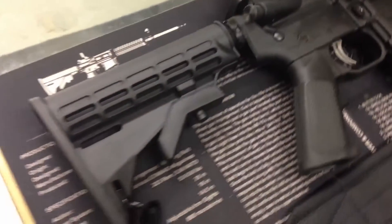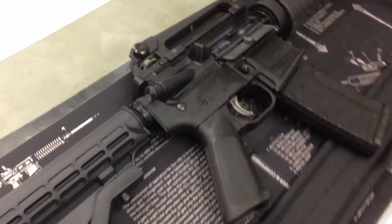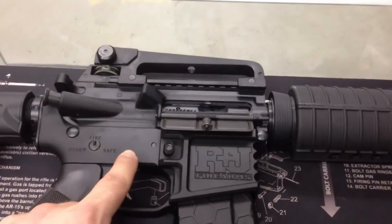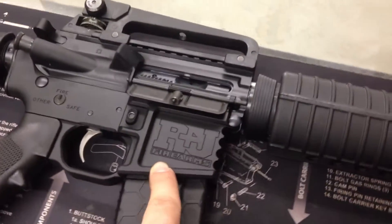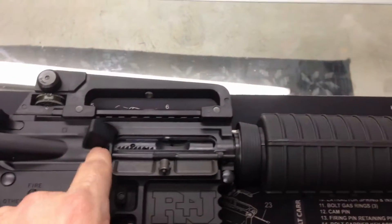Starting at the back of the rifle, it features a mil-spec 6th position M4 stock. Moving up, we have our 70-75 T6 billet lower receiver. Moving up top, we have a mil-spec M4 upper.